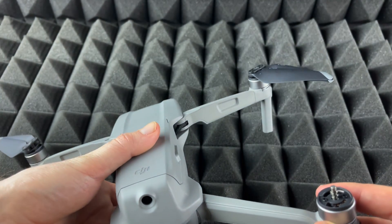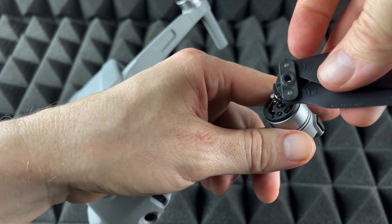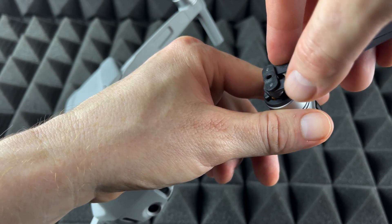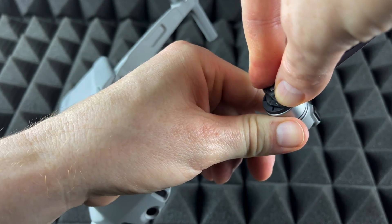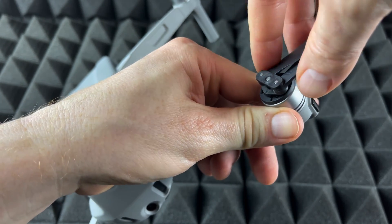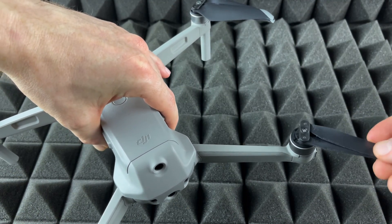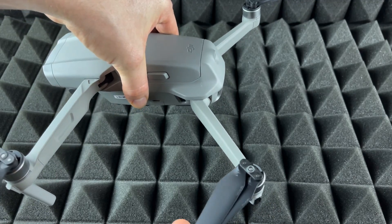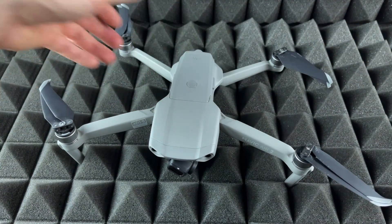Let me do the last one and show you a little bit closer. Put it right there, slide it in, and lock it up — there we go, now it's locked. That's how you know it's locked — it's not gonna come out. And you're all done, you have your brand new propellers set up the correct way.